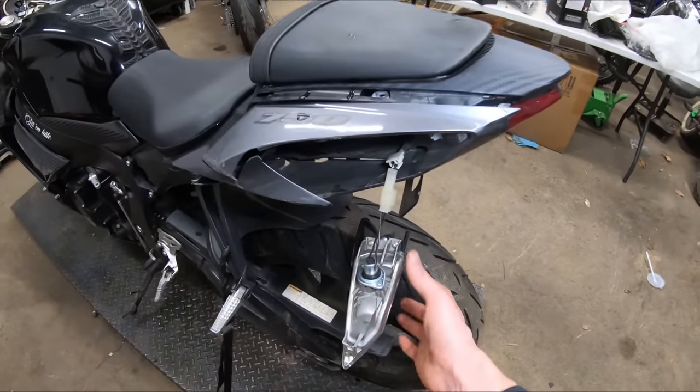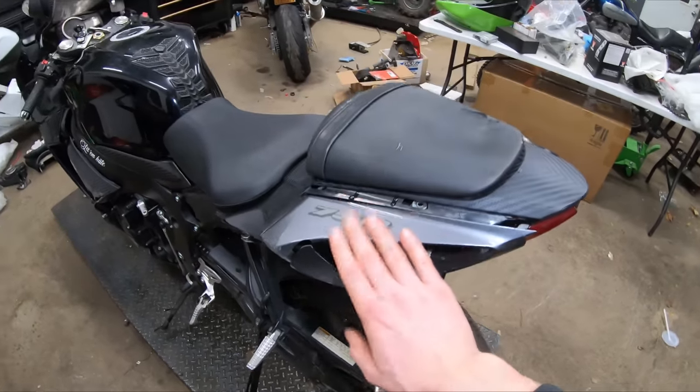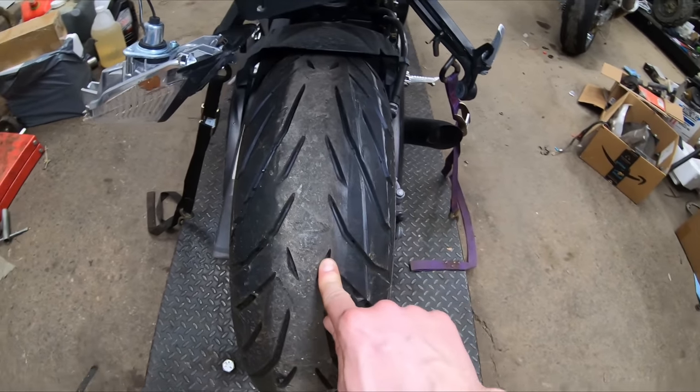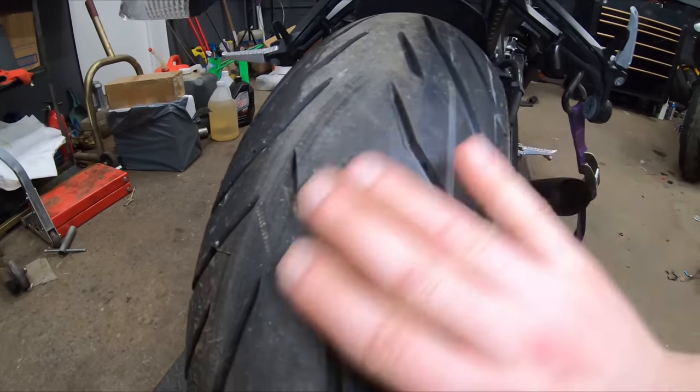Back here we have our tail light, which has broken off and fallen out. Once we get our new fairings on, we're going to be reinstalling that tail light. And checking the tire tread — in the first video when we went and picked this thing up, I was amazed at how brand spanking new these tires are.